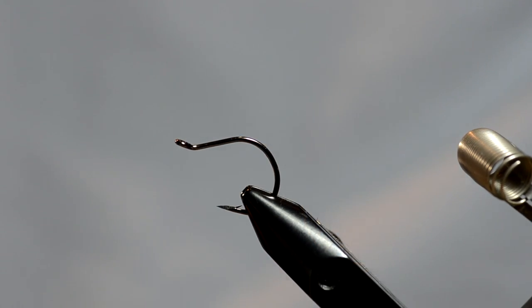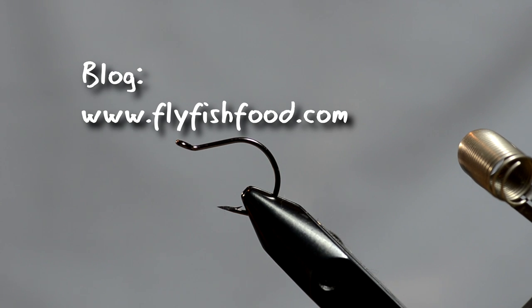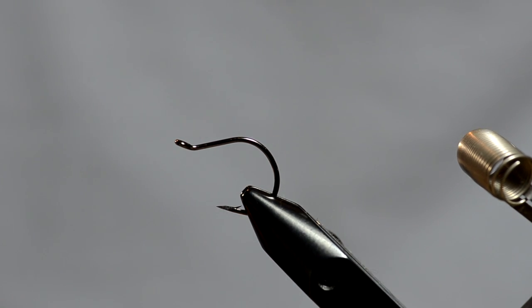We're going to tie the minnow that we've been showing you guys as of late. There are a couple different variations, but I think we've got it dialed in pretty good.